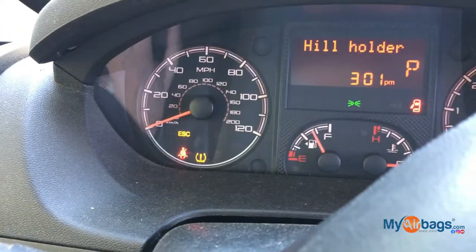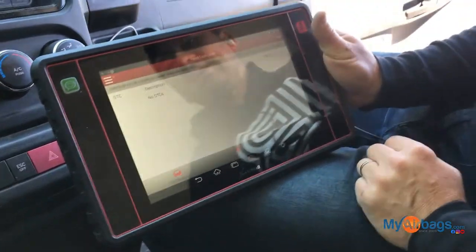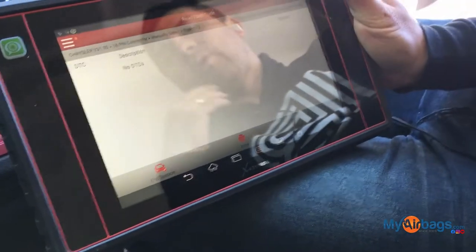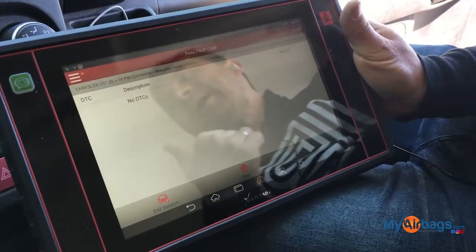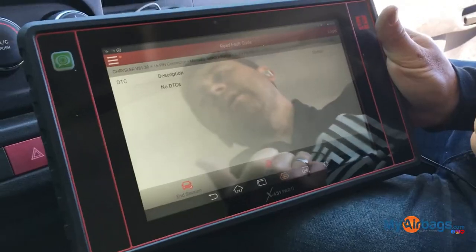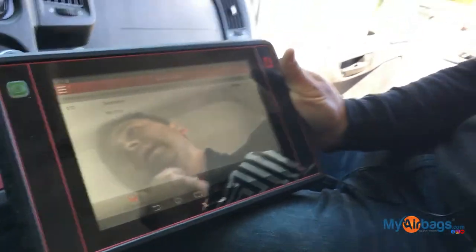We're ready to call the customer and let them know the van is ready to pick up. Sometimes you're thinking: where do I get my car scanned? I have the airbag light on, I have the ABS light — what do I do? Is the dealership my only option? You can go to a dealership, or you can go to any independent shop — most of them will have a diagnostic machine similar to this. Many times, just scanning your vehicle is very affordable. Thanks for watching.